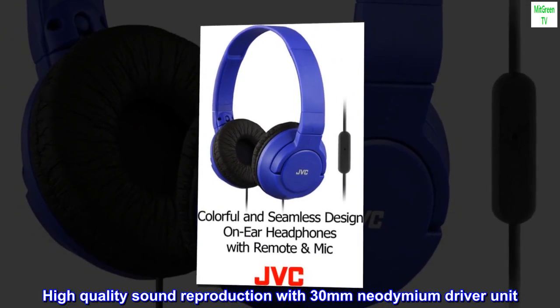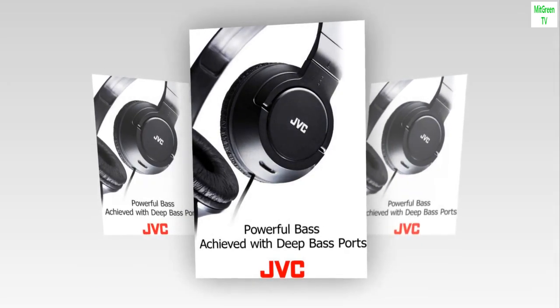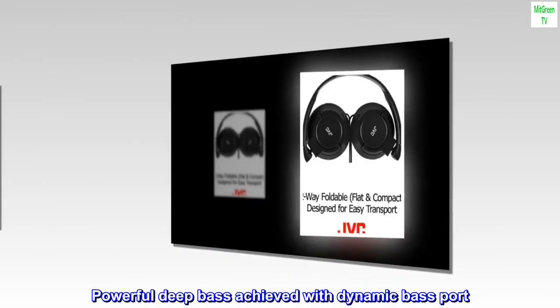High-quality sound reproduction with 30mm neodymium driver unit. Powerful deep bass achieved with dynamic bass port.